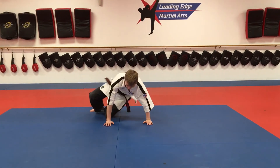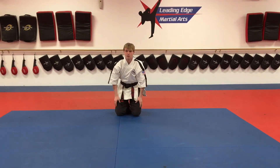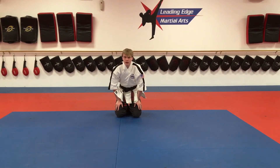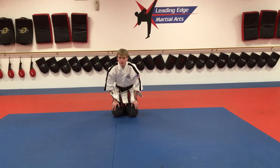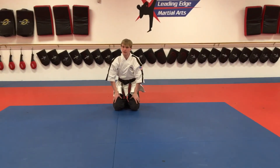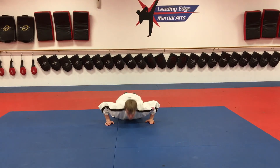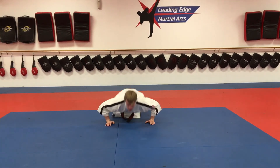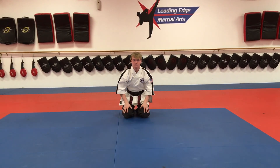Then we're going to do push-ups. White belts, we're going to do 10. Yellow and orange, we're going to do 15. Green and blue, 25. Purple and above, 35 — minimum, guys, you can of course increase it. Black belts, 50. I'll just demonstrate 10 for you. One, two, three, four, five, six, seven, eight, nine, 10. All right guys, get to work.